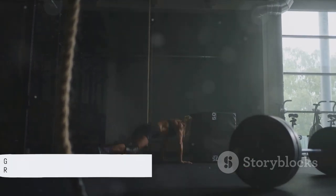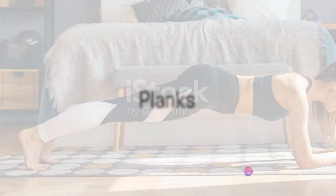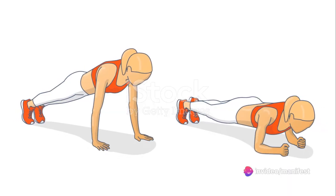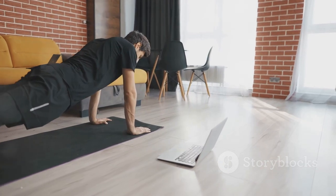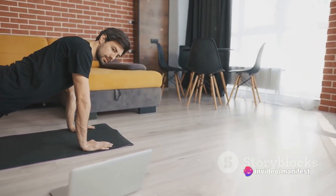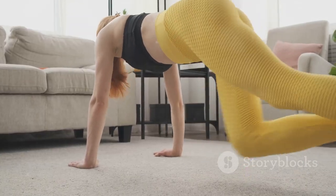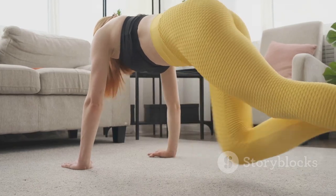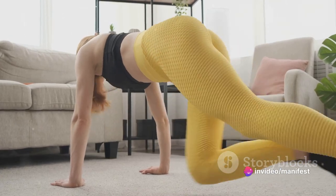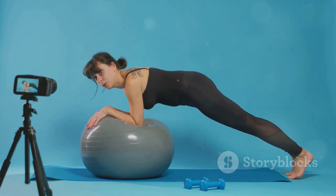Our final exercise is the plank — a fantastic core strengthener. Planks might seem deceptively simple: you just hold a position, right? Well, not quite. Start by getting into a push-up position. However, instead of balancing on your hands, you're going to rest your weight on your forearms. Your elbows should be directly beneath your shoulders, and your body should form a straight line from your head to your feet. Don't let your hips sag or raise your bum to the sky — your body should be as flat as a plank, hence the name. Maintain a neutral neck and spine by looking at a spot on the floor about a foot beyond your hands.